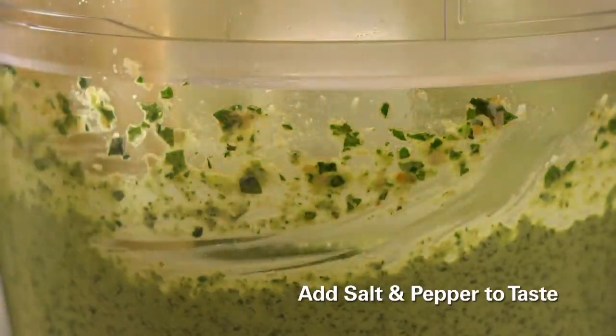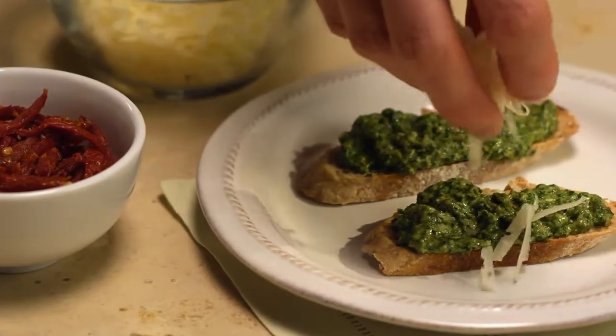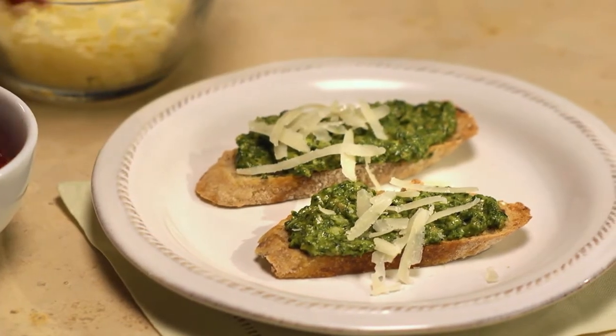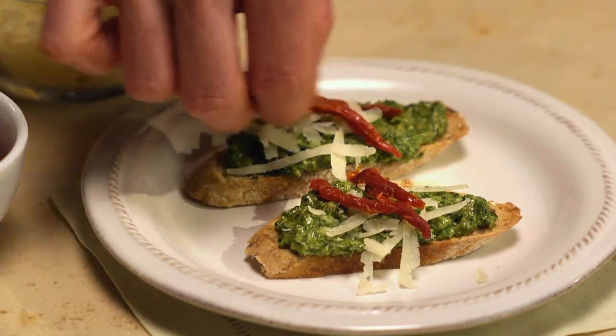Add a little salt and pepper until you're happy with the taste. To serve, spread two teaspoons pesto each on toasted baguette slices. Garnish with some shredded parmesan and sun-dried tomato strips, and you're done.